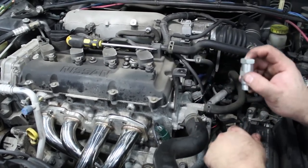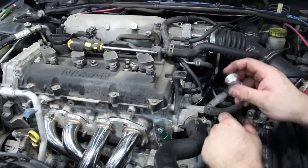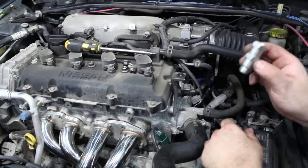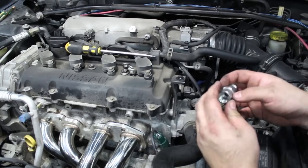But if you break the threads on these and need to buy a new oxygen sensor when you take them out, and you get a Bosch one, this will not work. It needs to be the original factory oxygen sensor.